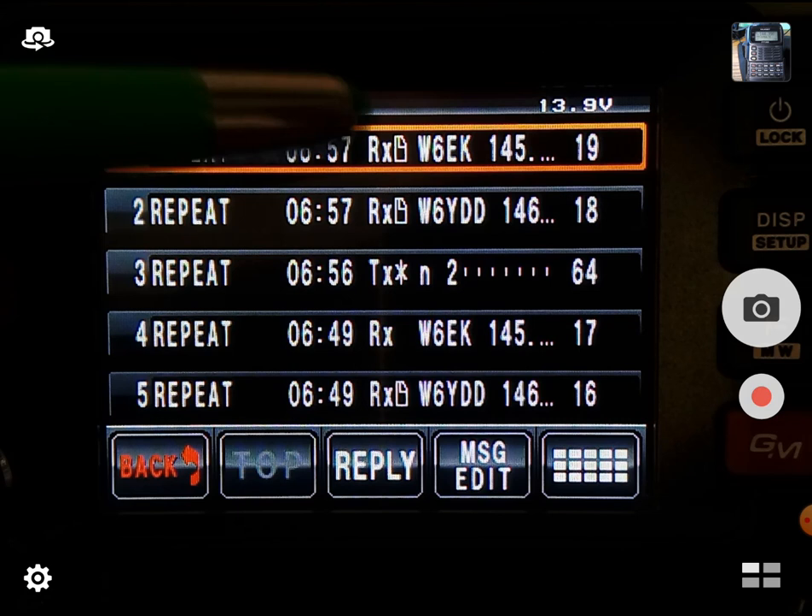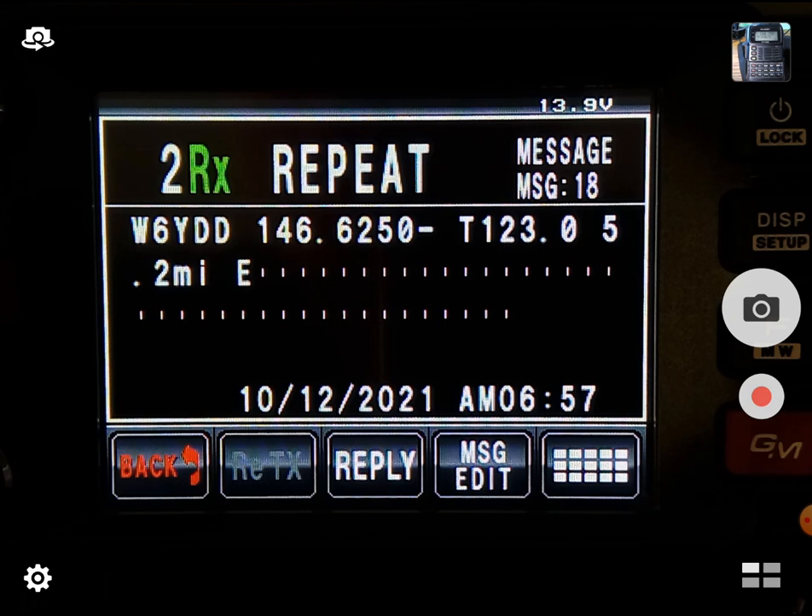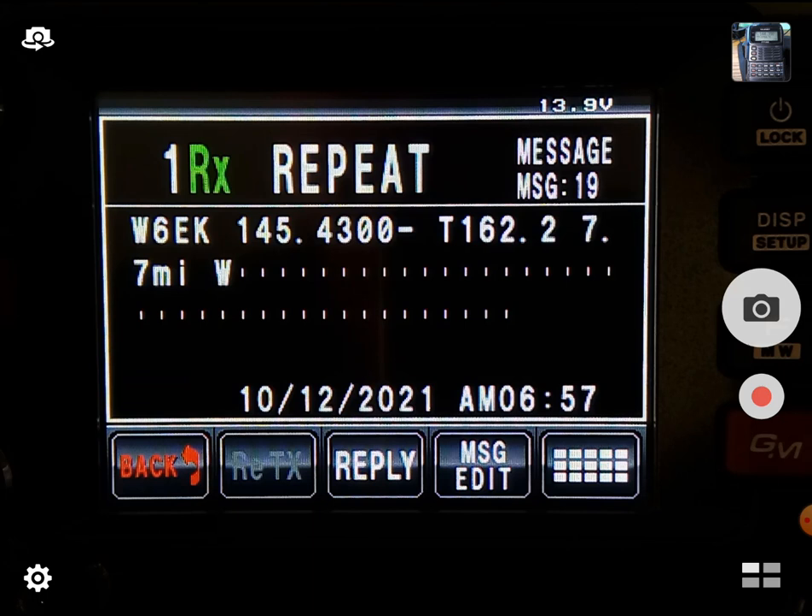We got two new messages here. The first one: W6YDD is two miles east of my current location. It knows my location because we just sent a beacon and we're using GPS. How cool is that? I can log into that repeater over voice mode. The second one is W6EK — seven miles west of me — that's our club repeater. So when you're traveling and have no idea what repeaters are near you, just send N1, N2, or N3 to callsign Repeat and you'll get the closest repeaters to your area. This has the entire repeater book database in it.